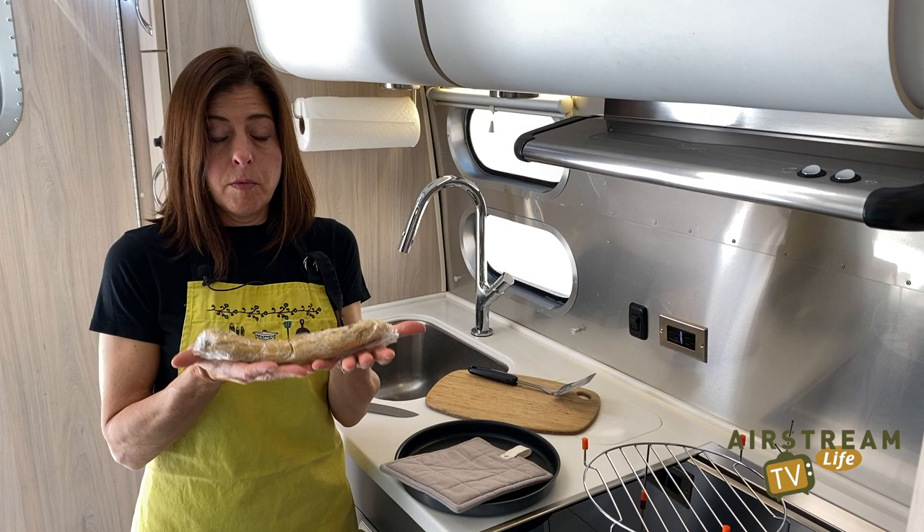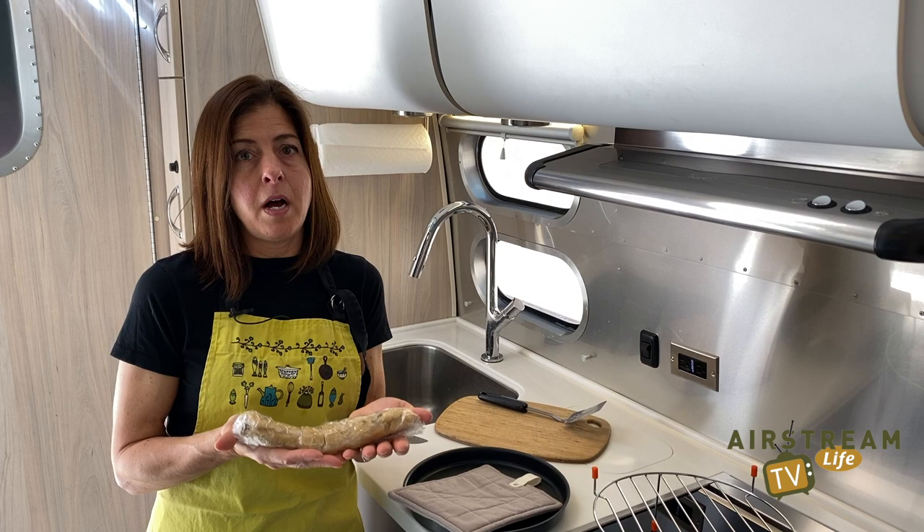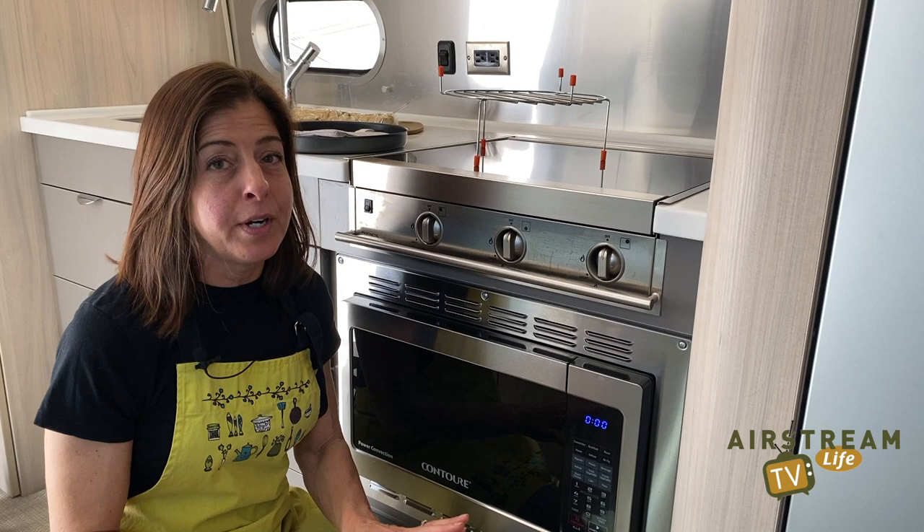If you kept your dough in the freezer, thaw it out before you start. If you kept it in the fridge, let it get a little bit warm. You want it to be cool and not too soft, but not too cold. So let me show you how to preheat the oven — I'll save you loads of time reading the instructions.